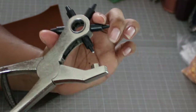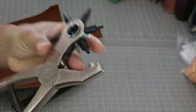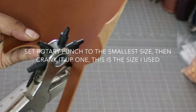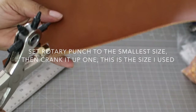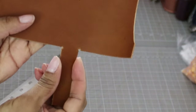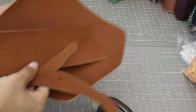The corners of this card case are kind of tight, so I recommend punching a little hole — this will help the gusset form the corner. To do this, use a rotary punch on the smallest setting, then crank it up one click and cut out just a little bit as seen here. Everything is cut out.